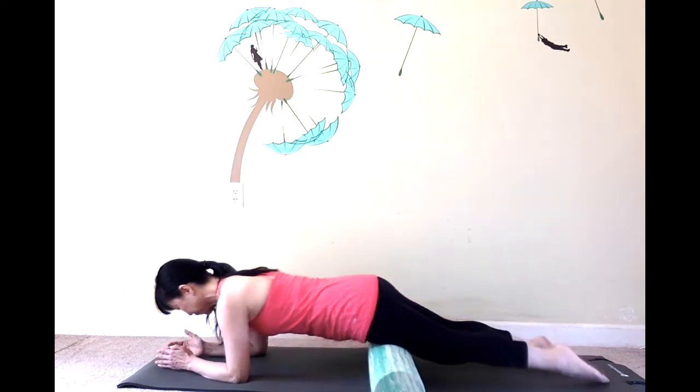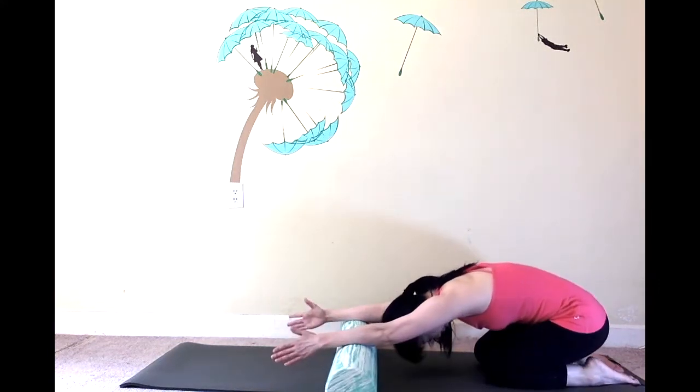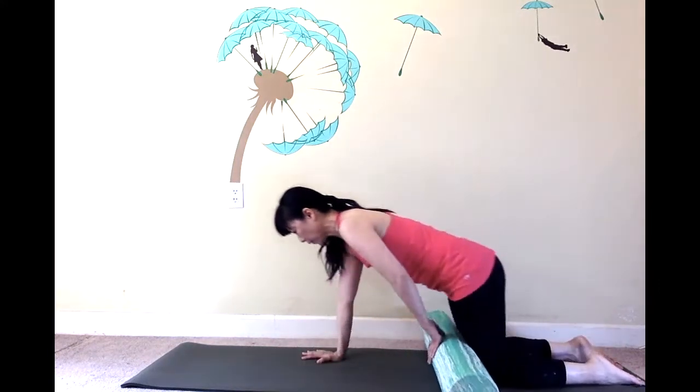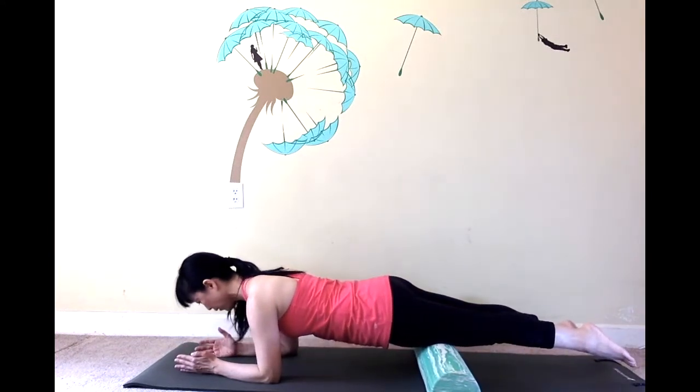Come off the roller, rest back to your heels and give your arms a little break. Come back to the same position.